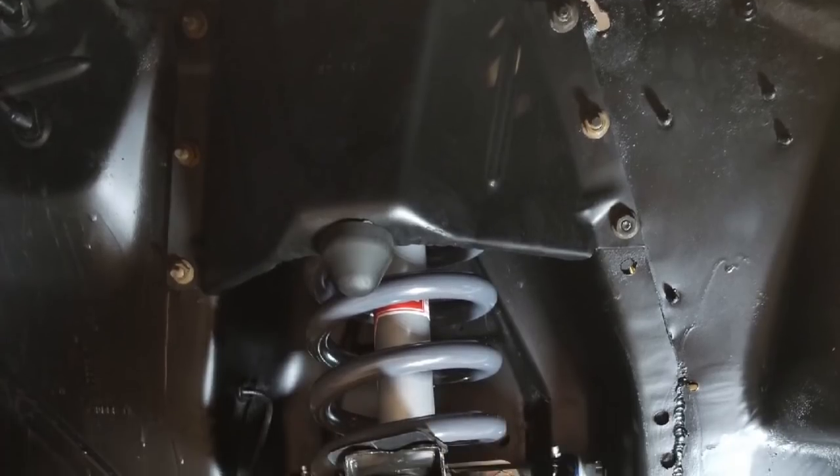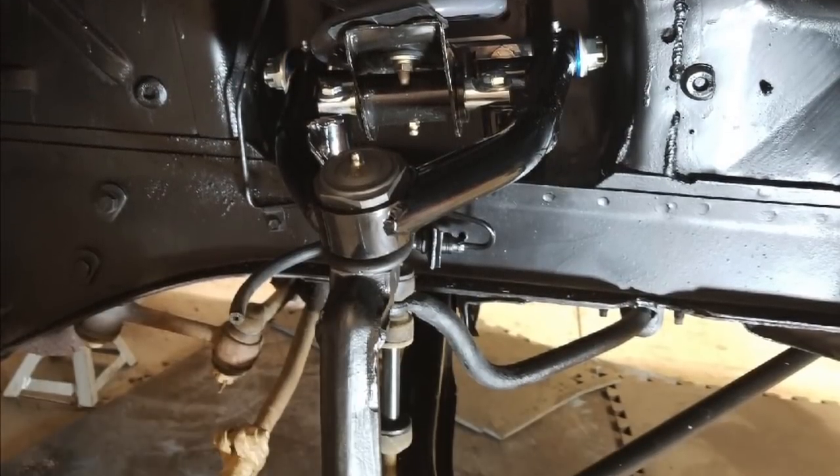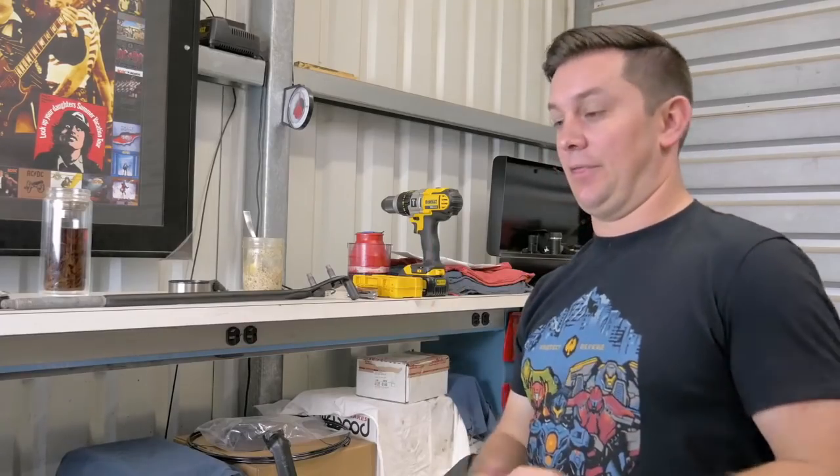We are going to stick with a normal suspension geometry setup and change a few things. When I asked what people wanted to see when we originally picked up the Mustang, people were saying make it a cool cruiser — so that's what we're going to do. Let me show you what we're working with.